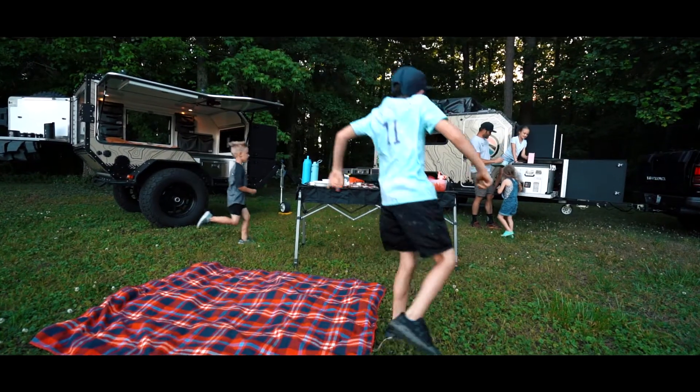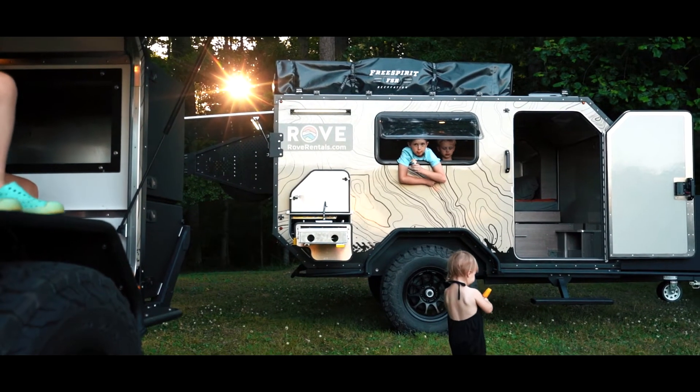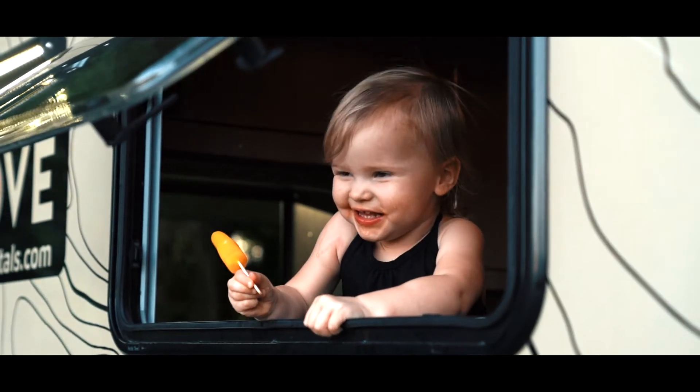All right, that's it for the SO model. If you need more information, check out the website roverentals.com and we'll see you out on the trails.